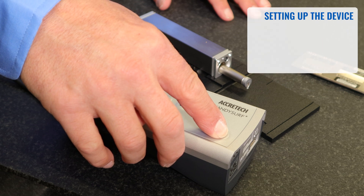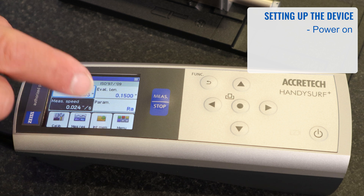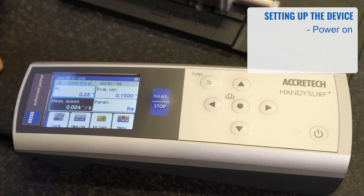To turn it on, press the on button. Once the system powers up, you'll see the color display. To operate within the color display, you have four arrow keys, a return function, and an enter button in the middle.